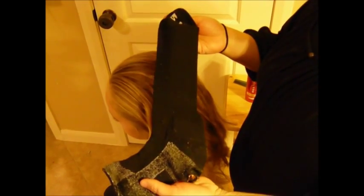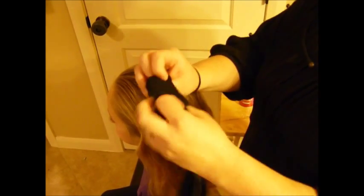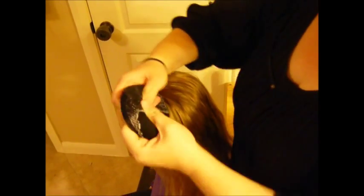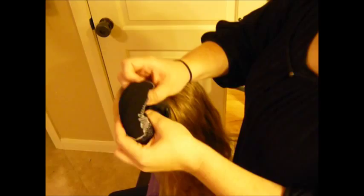First you want to start with a sock. We're just going to be doing a basic sock bun with a wrap around. Just cut off the tip of a sock. A black sock works best because if you have any hair that doesn't wrap all the way around, it won't show as much. Go ahead and roll it — if it's not perfect, that's okay — and get it so it looks like a donut, then set that aside.